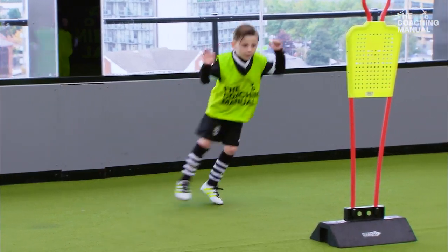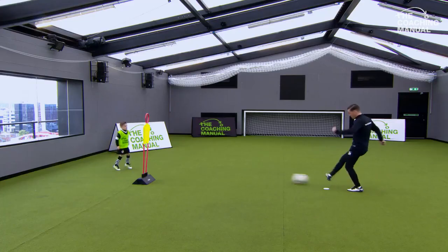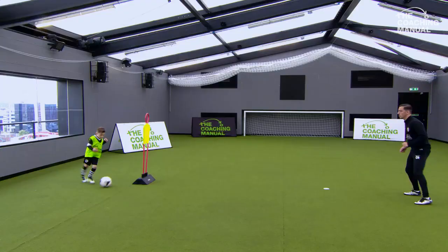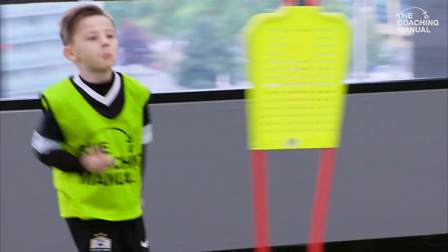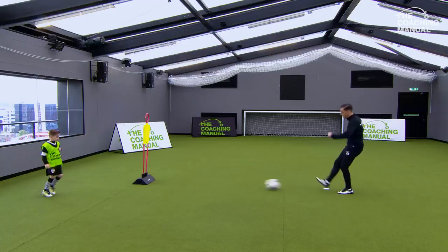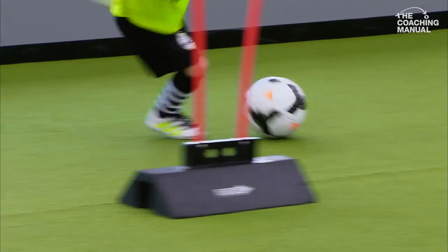Good pass, brilliant. Straight back in on those toes - great touch, fantastic, brilliant. Left foot, exactly the same thing. You ready? Let's play. Good control, well played.